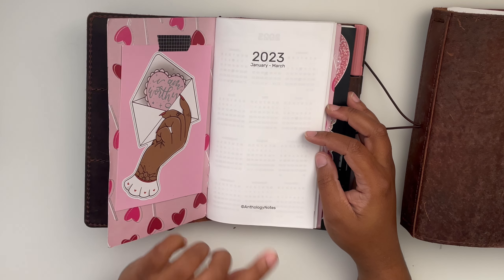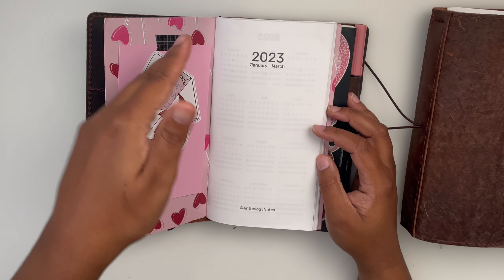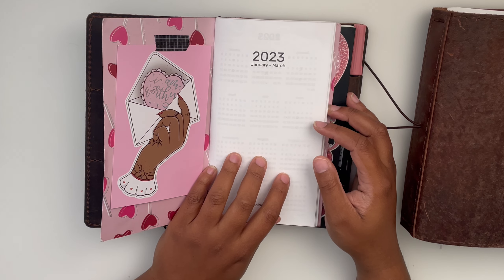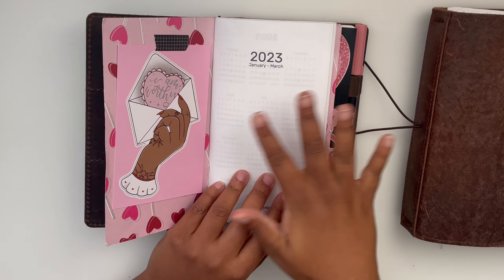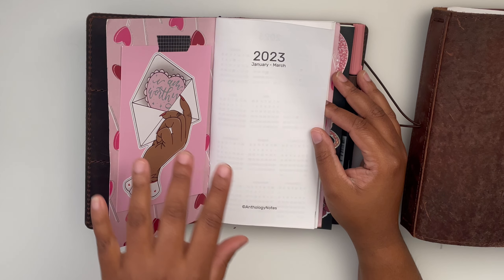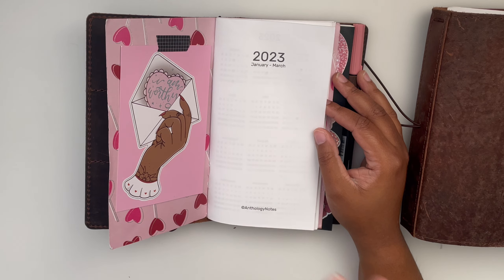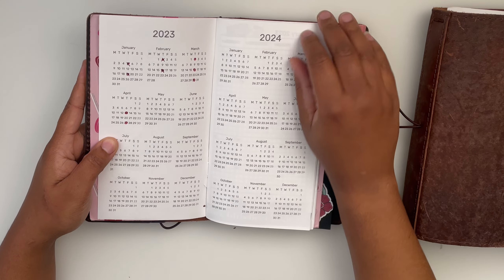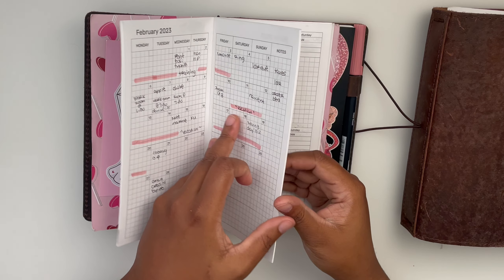This is the Anthology Notes standard size TN quarterly insert in the vertical layout. She also has a horizontal version like the Hobonichi layout, but I went with vertical. This came in clutch for me in February because it was there and ready — I cannot function without a planner. You get a title page, a 2023 and 2024 overview, and the three months within that quarter. In this case, January through March. You can print all quarters at once or separately.